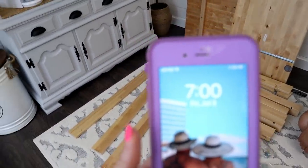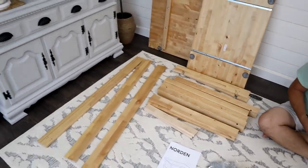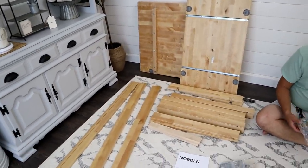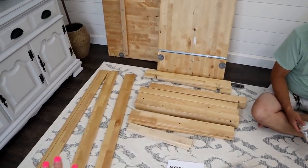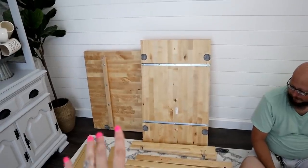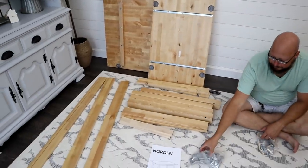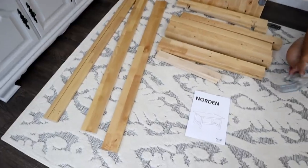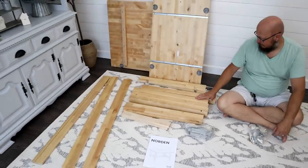It is 7 p.m. on the dot right now. What I'm going to do is build the bottom and paint it white using a white chalk paint. Instead of a wood bottom, I'm going to paint it white. The top I'm going to leave as is — I love it, it's kind of a butcher block style. We're going to build the bottom, not put the whole thing together today. I'm going to paint it and let it sit overnight.